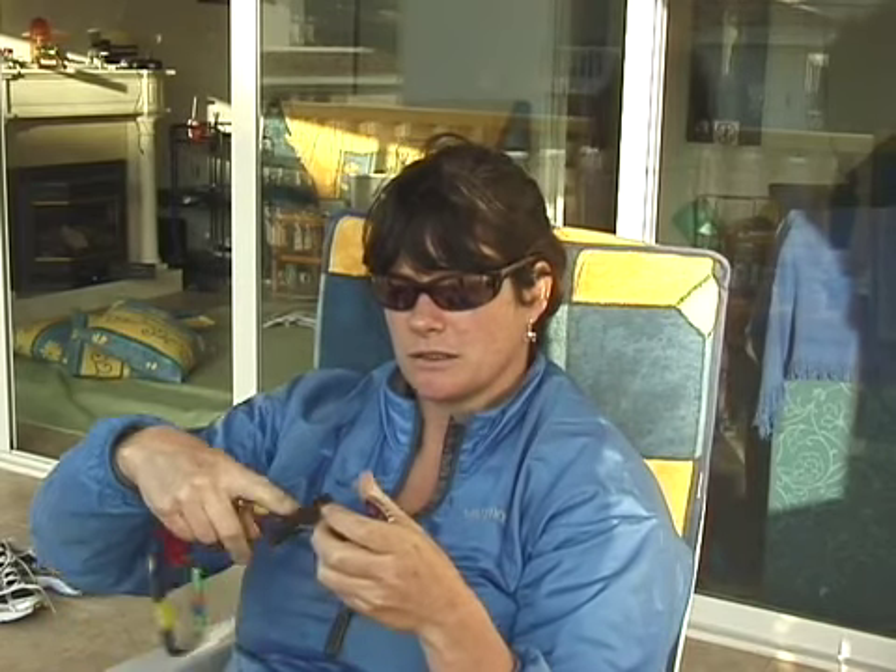Pretty much all cams now have flexible stems — you don't really see the hard steel stems anymore. The flexible stems mean you can put them in horizontal cracks and they can bend over an edge.